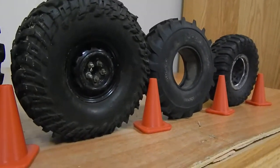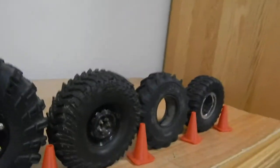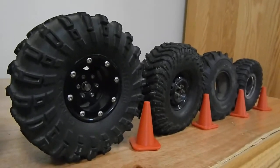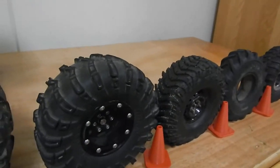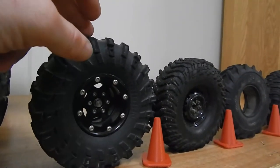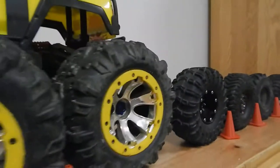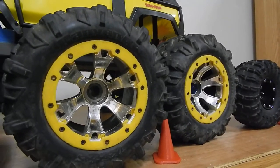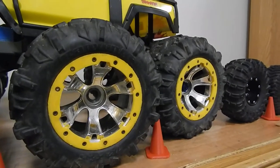Followed by your RC 4WD Mickey Thompson Baja Claw — a little rougher shape, but that's what happens with tires. Then the 2.2 G-Made Bighorn. These are a special tire and wheel combination as they are air-filled; everything else is not. Followed by your Traxxas Canyon AT 3.8.